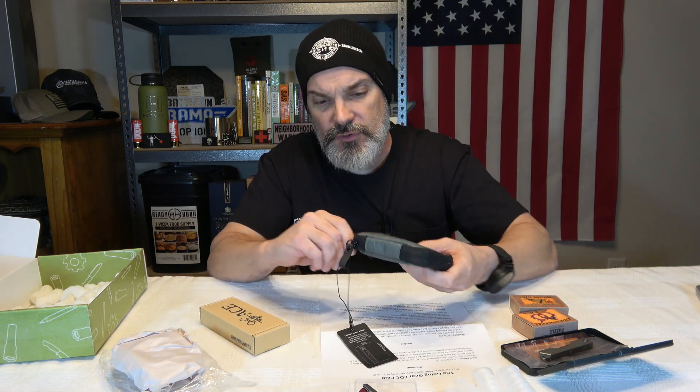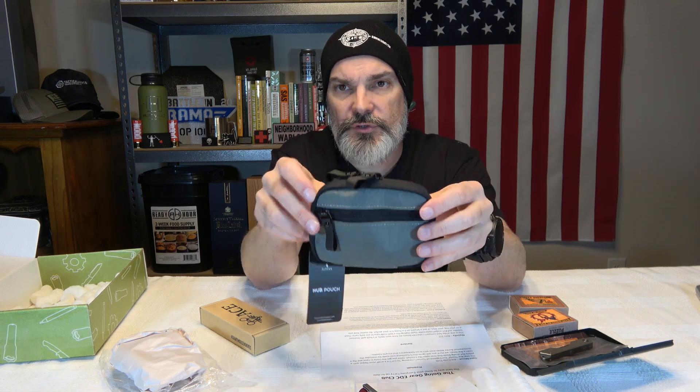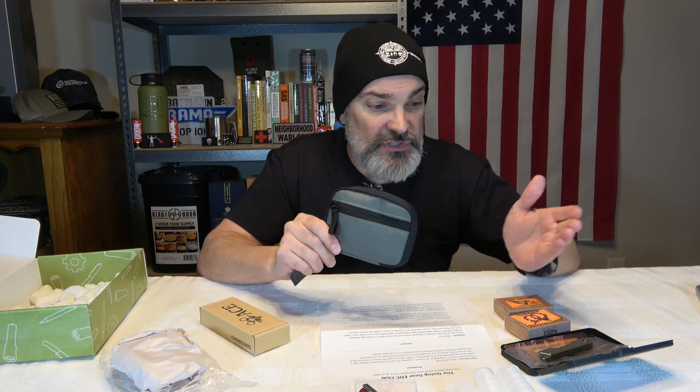Let me know in the comment section — in your EDC carrying needs, is something like this what you'd go to for EDC organization? Would this fulfill a need you have? I personally don't carry anything like this — I tend to just carry a pocket knife and sometimes a little flashlight. But I'd be interested to hear what you think. This thing carries a $35 price tag, so just keep that in mind — this pouch is $35.